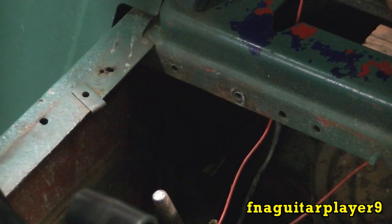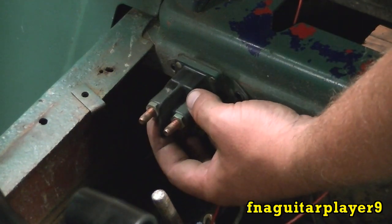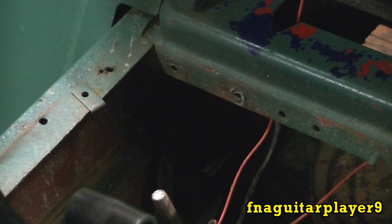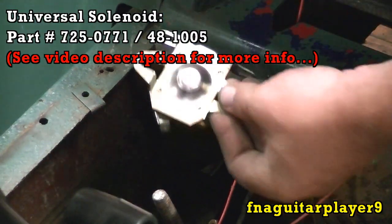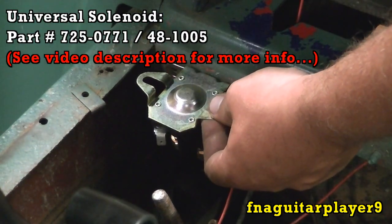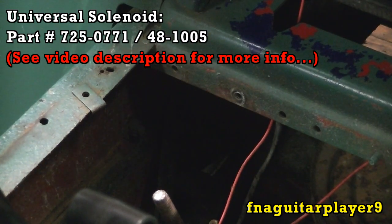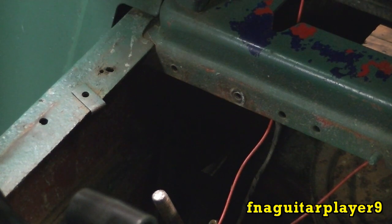I found out why this was mounted the way it was - because if you mount it like this it sticks up and the cover won't go on right. So you need this type that'll mount flat with the other tabs down and it'll be out of the way. I'm going to put the new one on there after all, but there's nothing wrong with this one so I'm going to put it in my stock. This new one is a little heavier duty anyway - you can see it's got thicker nuts on it.